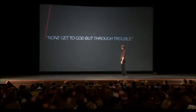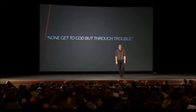None get to God, but through trouble. And everybody said in a deep, low rumble, amen.